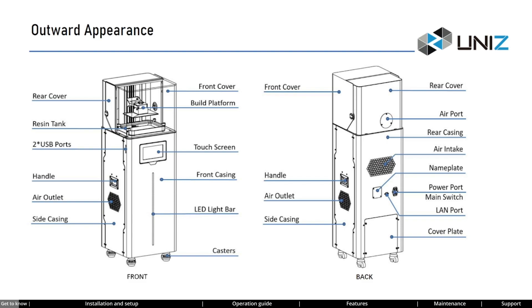Despite its advanced technology, using the NB is actually very straightforward. From the structure diagram, you can see it consists primarily of a print area at the top and a main body. All operations of the NB can be completed through the touchscreen on the main body. In fact, even someone who has never used a 3D printer before can easily learn how to operate the NB within 30 minutes.